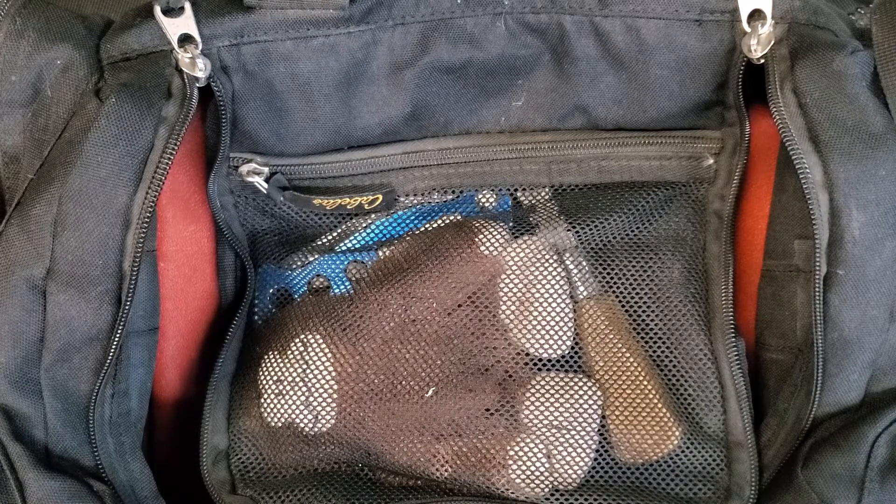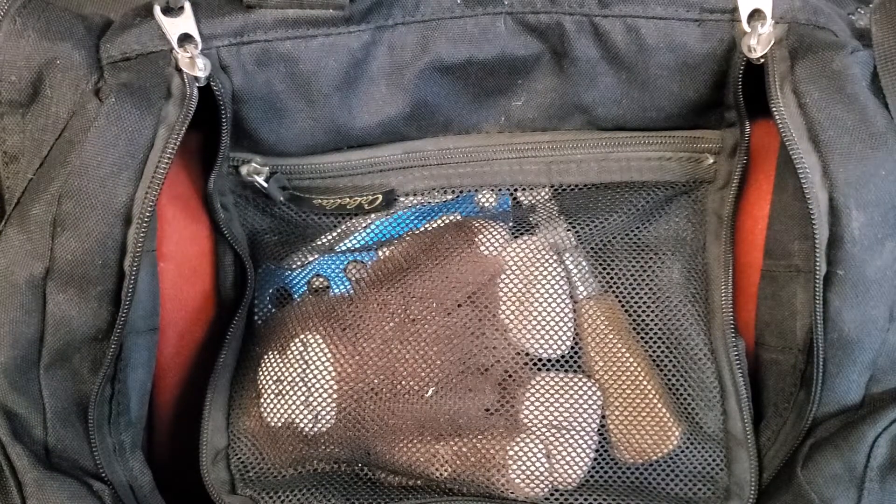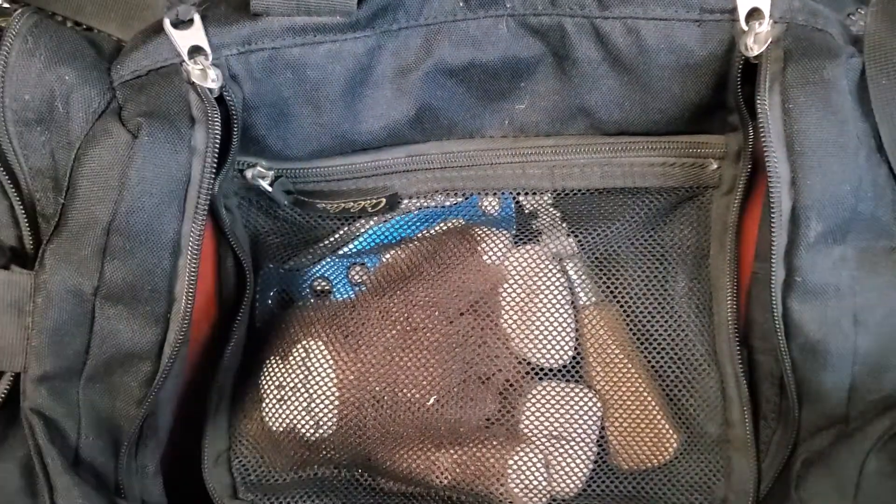So today we're going to do a nice little video getting ready for a range day. One thing that is often overlooked and it never really should be is how do you package everything and what do you need to take to the range. Well, this is what I do — I've got a good range bag.